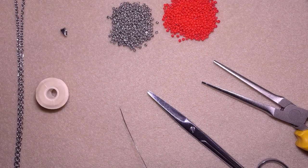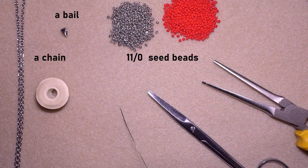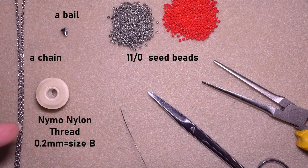I'm using two colors of 11/0 seed beads — silver and red. You could use others of your choice, but let them be contrasting. I'm using a bail, a chain, and earring findings if you want to make earrings instead. This is nylon thread, 0.2 millimeters or size B. Use soft nylon thread — don't use monofilament for this work because it will start bending.